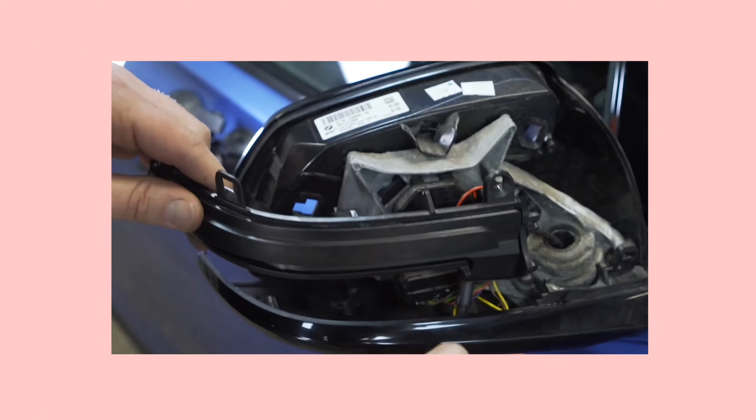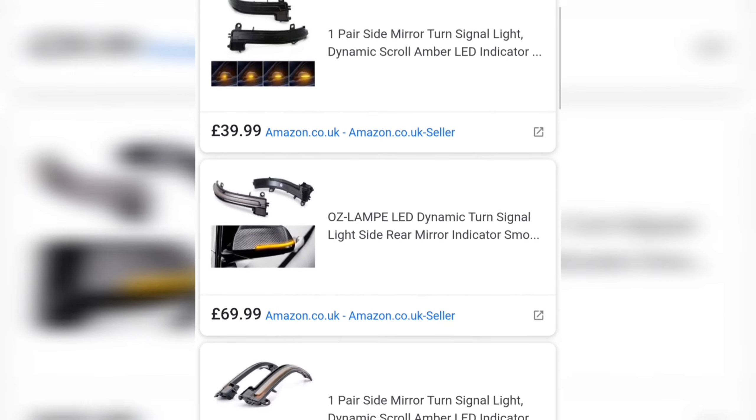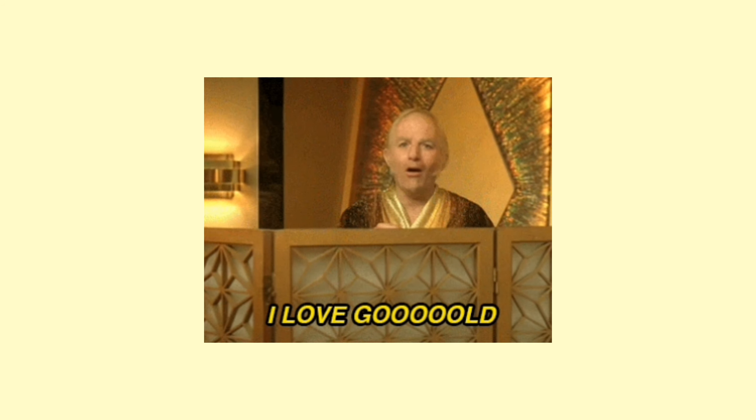Bit pointless considering we never use them. Anyway, I had a search about on Google and the prices for these indicators were coming back anywhere from £25 to £60, and the mirror caps were about the same. But because I'm a sucker for a bargain, I kept digging and digging until I hit gold. And I did.